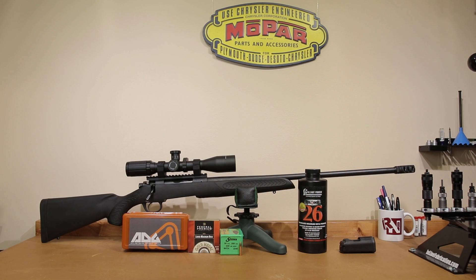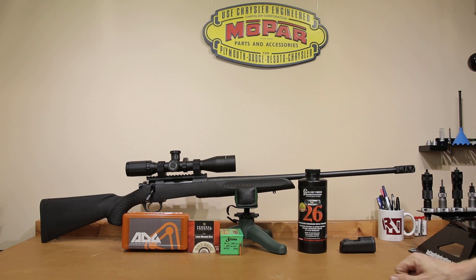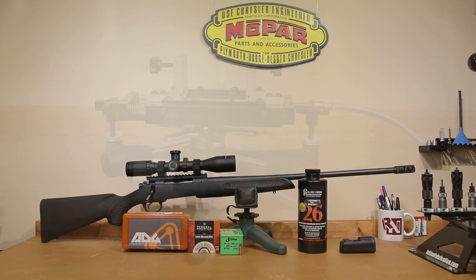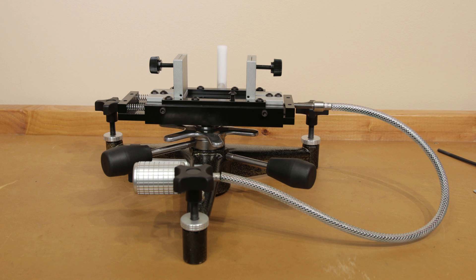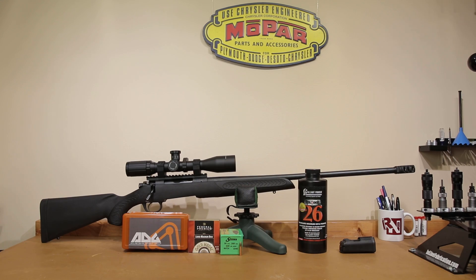Before we get to the range video I have one disclaimer. You're going to be able to see my Caldwell front shooting rest, and I believe it's going to be causing somewhat of an issue throughout most of our shooting today. You're going to see it walking back and forth on the bench, and I think that's going to cause us some elevation issues. I've got a new front rest on the way — far higher quality than this model — and I'm really looking forward to doing some load development with it. However, all results are not lost for today.